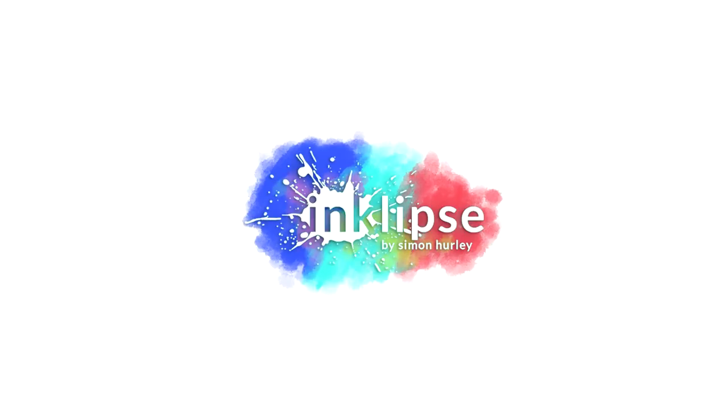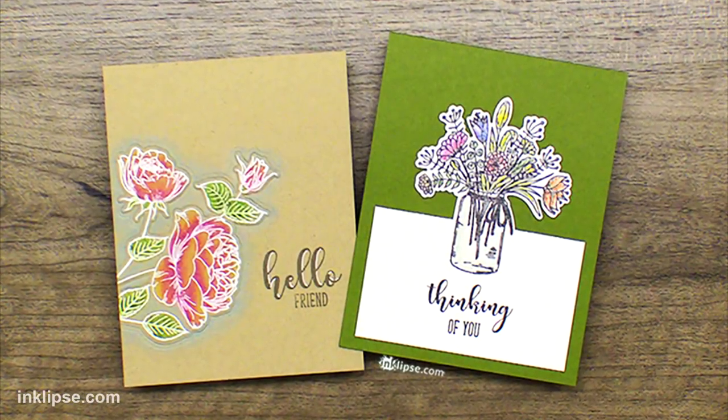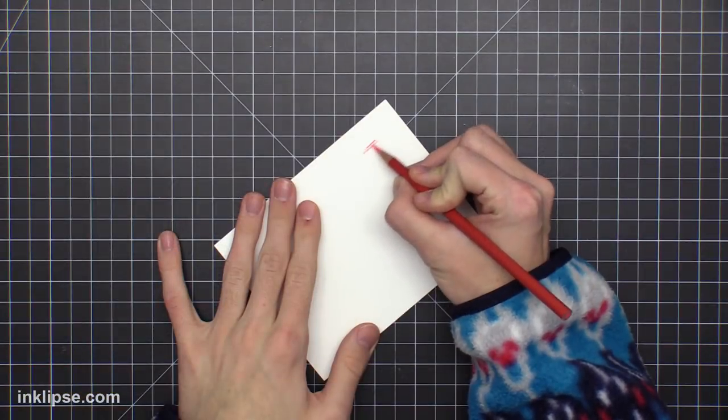Hi there, it's Simon Hurley from Inklips and welcome to another video. Thank you so much for stopping by. Now a little while back in my card making life hacks, I shared quickly how to create a DIY Gamsol marker for blending and a lot of people really loved the idea. So today I'm going to be going more in depth on that, sharing how I created it once again and then sharing lots of examples on how to blend using it.